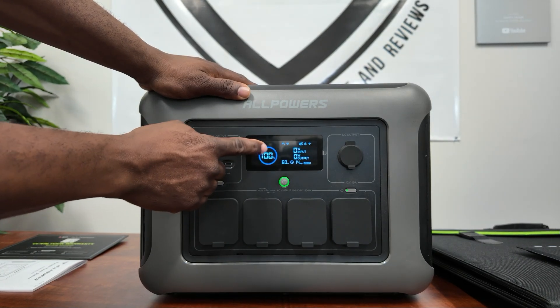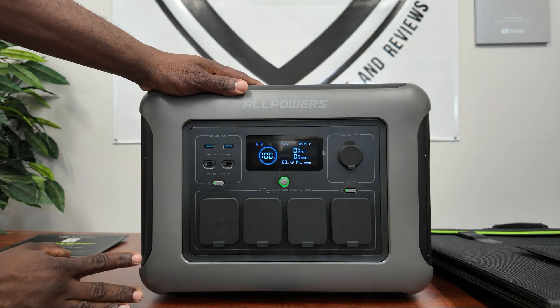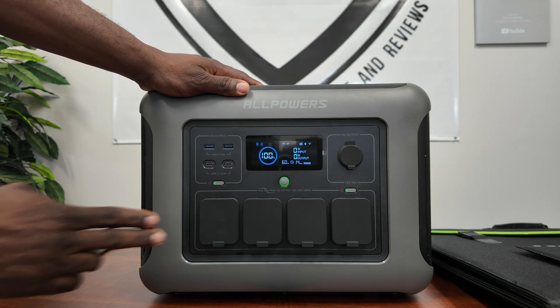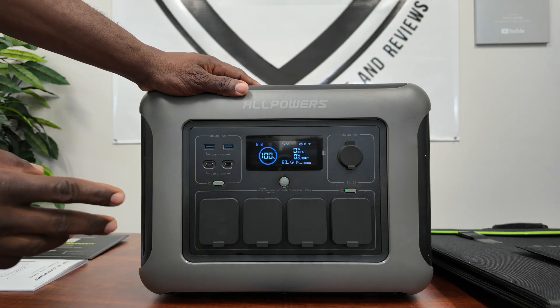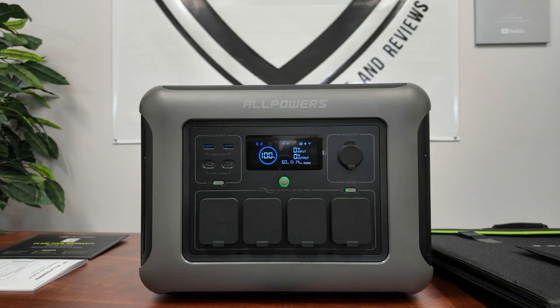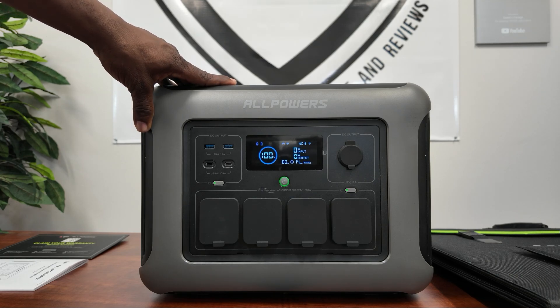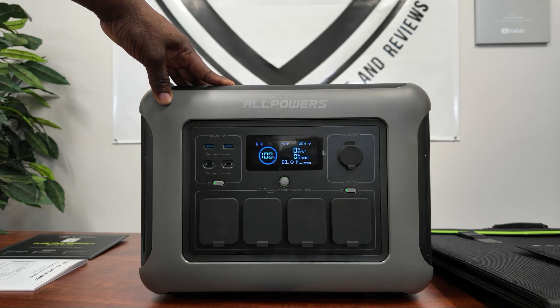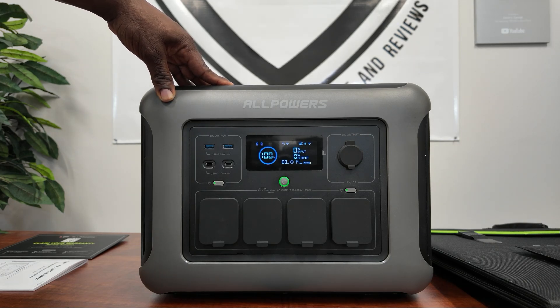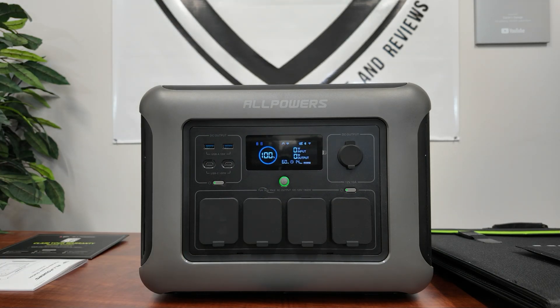The display shows 100% battery, 60 Hz, input, output, and estimated time. For solar input it accepts 12V to 60V and will take up to 650 watts. On AC charging it goes up to 1500W in fast mode. There are three charging modes: fast mode, standard mode, and mute mode. Mute mode keeps it quiet at 400 watts, standard goes up to 1000 watts, and fast mode gives you the full 1500 watts.